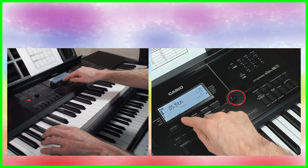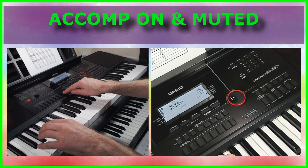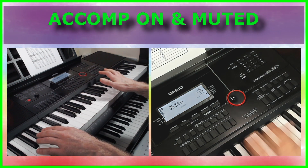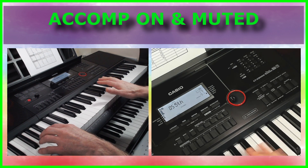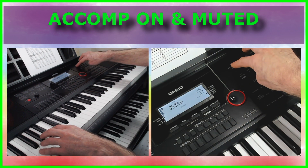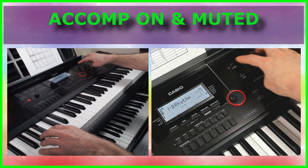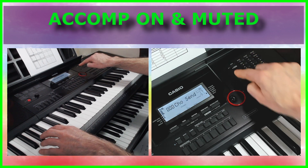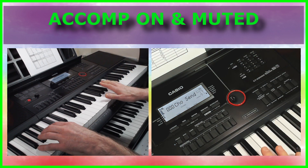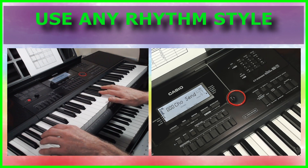I've also turned off all the accompaniment - the accompaniment is on in order to generate the chord for the auto harmonize to work, but there's nothing happening audibly. If we go to rhythm you can see I've muted everything in the rhythm, so we're not getting that background string sound you sometimes get when you play a chord in your left hand.